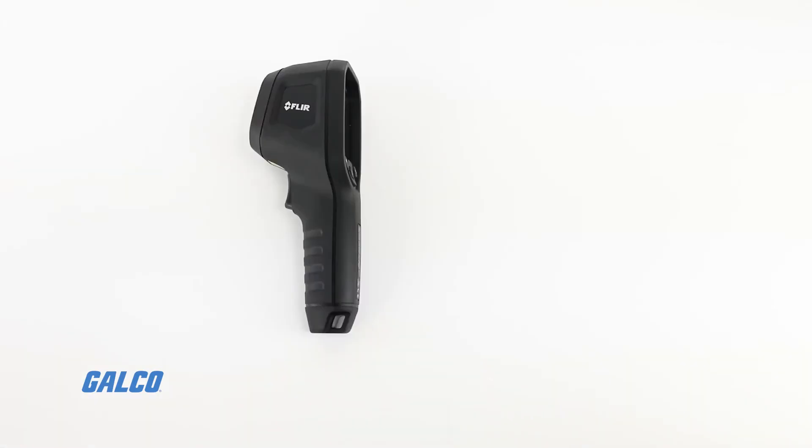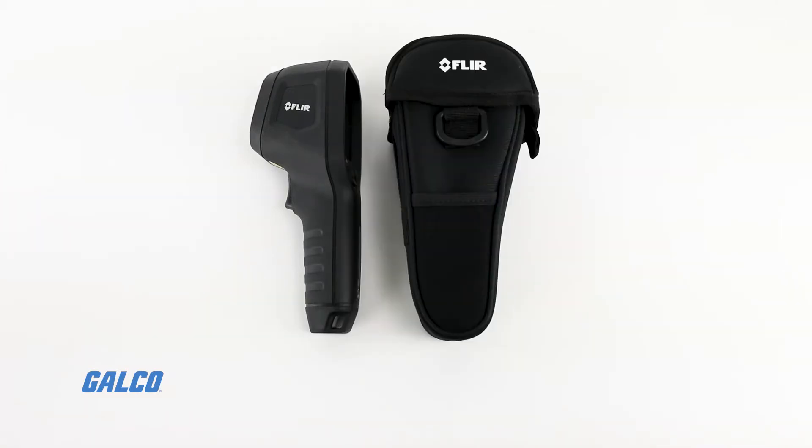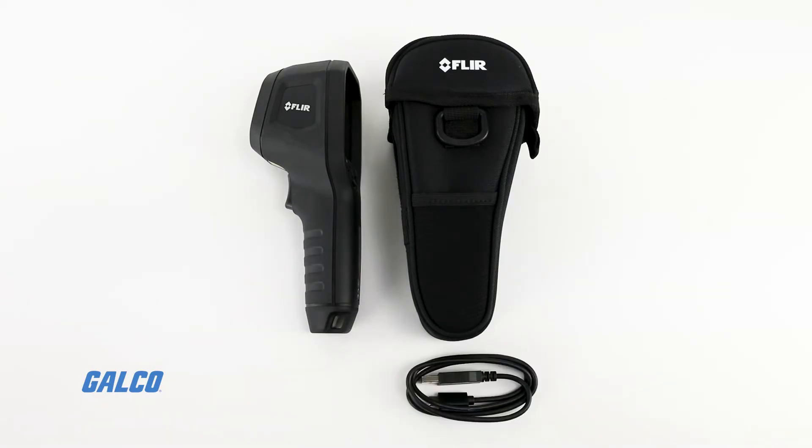With internal storage and a rechargeable lithium-ion battery, the FLIR TG165X is ready to go right out of the box.